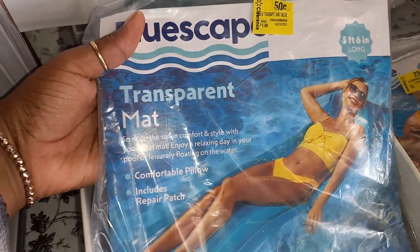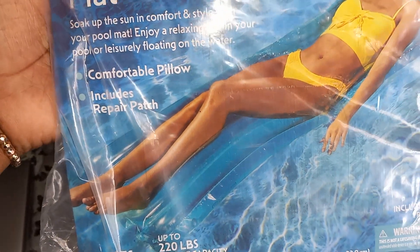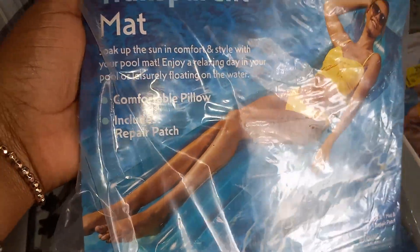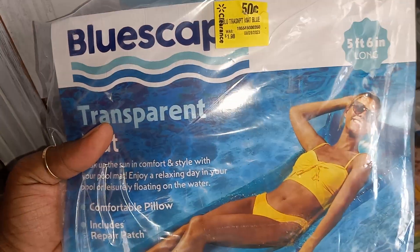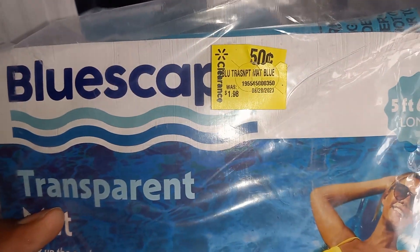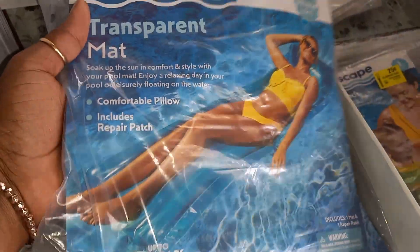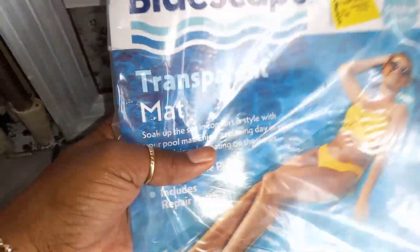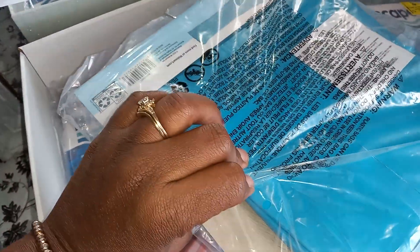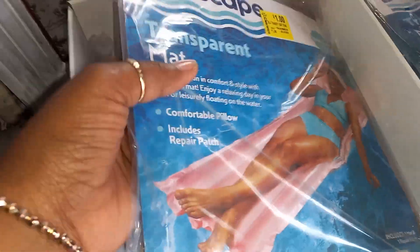This one here is a transparent blue mat — it's got a comfortable pillow and comes with a repair patch. These were $1.98 and I got them for 50 cents. It's five feet six inches long. I got a couple of blue ones — 50 cents, I think that's a pretty good deal for that one.